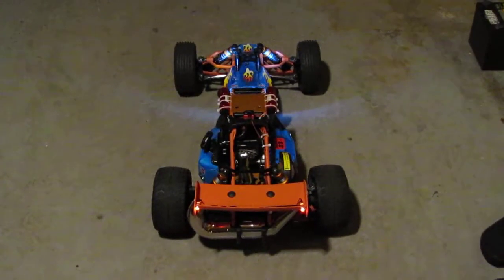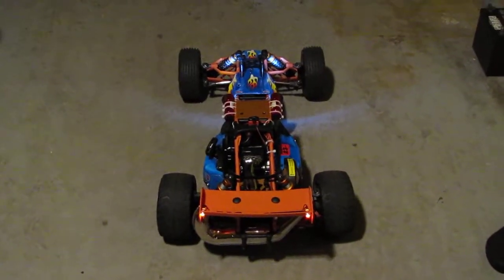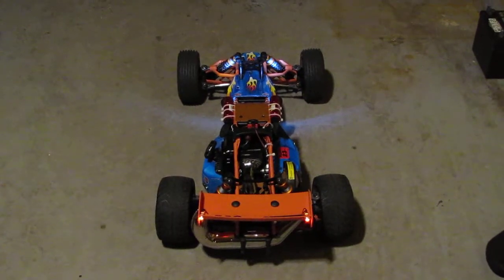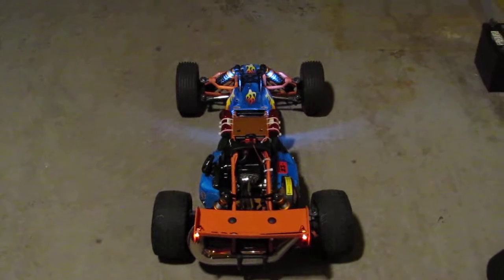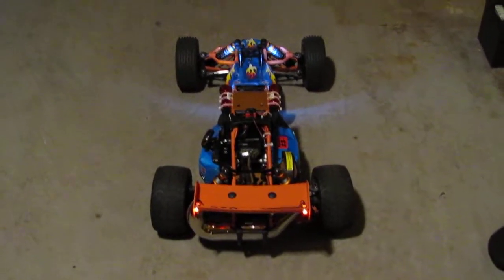Hey YouTubers, Gemster18 here with a quick little video on how to put LED lights on your Baja inexpensively — and they work pretty well. So here we go.